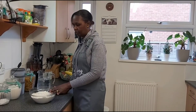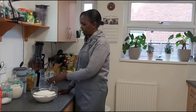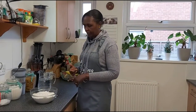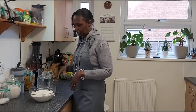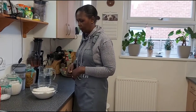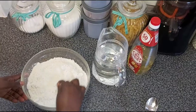The ingredients are very simple. You just need flour — this is about 750 grams — and half a jug of water, a tablespoon of salt, a teaspoon of sugar, and a little bit of oil for when you are kneading the dough. That's all you need to get started.